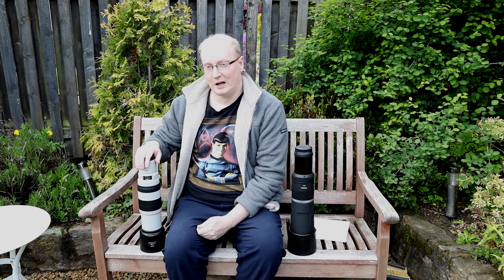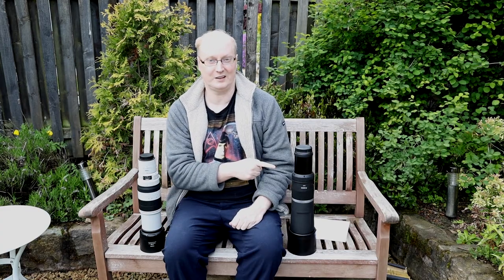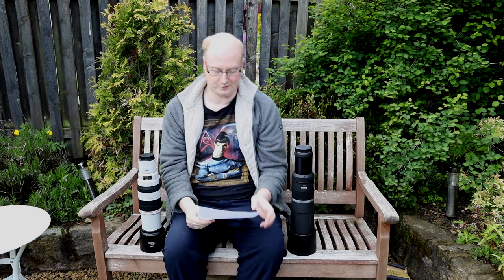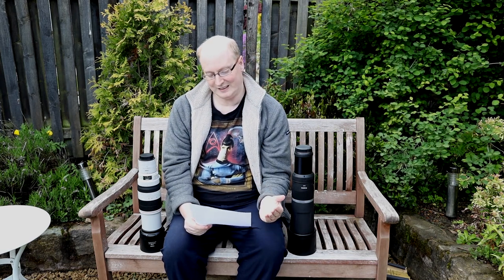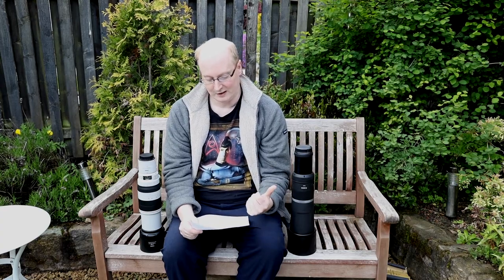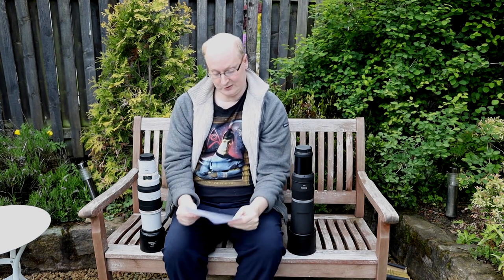The 100-400 is a USM lens, but with the 2x Mark 3 extender on, it slows down a little bit — which levels the playing field with the STM motor on the RF 800. So when looking at auto focus speeds, they came out very close. I have a list to go through comparing the 100-400 Mark 2 L with 2x Mark 3 extender versus the RF 800 f/11. We tested at f/11, taking pictures of this bottle close up — though minimum focus is quite large. Image quality is about even stevens and in the real world you're not going to notice a big difference.